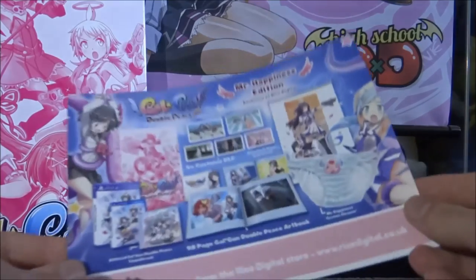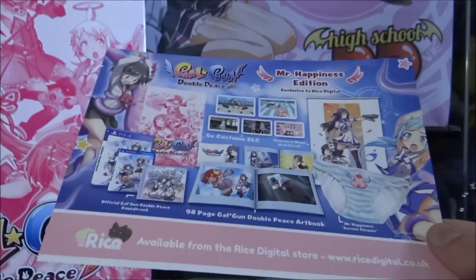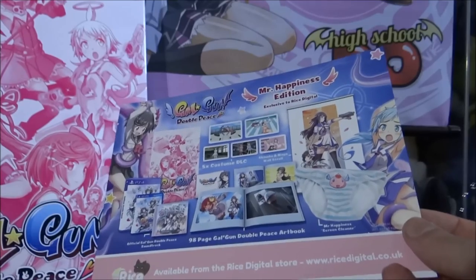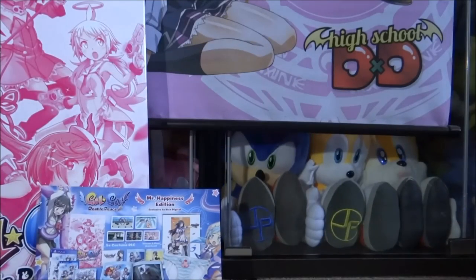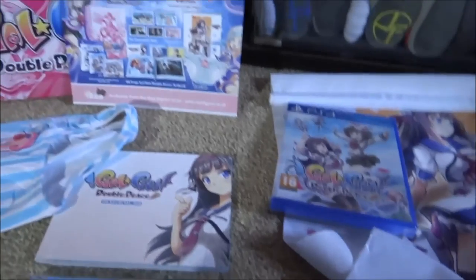So that's everything you get in the set. Here's the flyer showing everything included: the Mr. Happiness screen cleaner — I just want to prove to you it is a screen cleaner as it says there. So yeah — it's a pretty good set. I'd say it's worth it for £65 definitely. I wouldn't say it's worth the prices on eBay at £150 plus — at that price you'd expect a statue in it. But for around the £60 to £70 mark I'm definitely happy with that. Laying everything out you can see: art cards, soundtrack CD, art book, screen cleaner, flyer, the box itself, wall scroll, and the game.